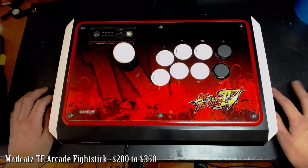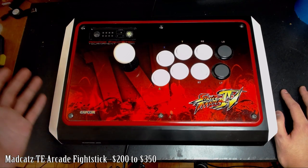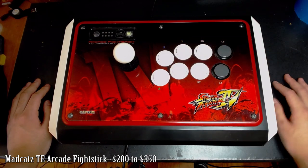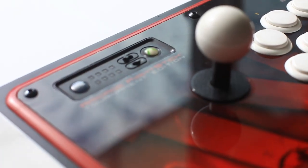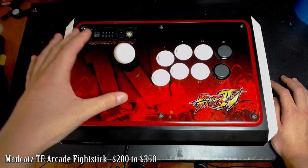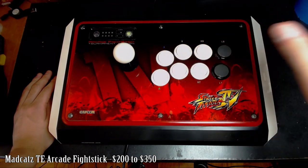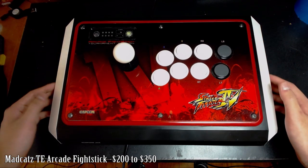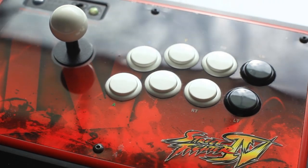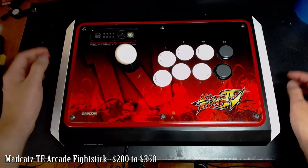This is the Mad Catz Tournament Edition arcade fight stick — probably the most popular stick because it's associated with one of the most famous fighting game players in the world. It's a very good stick but also pretty pricey. It's made for both Xbox 360 and PS3. Important note: the 360 version is compatible with PC since Microsoft makes drivers for it, but PS3 is not compatible with PC. The build quality is very solid — large enough not to feel like a lunchbox, with metal parts at the bottom contributing to its durability.